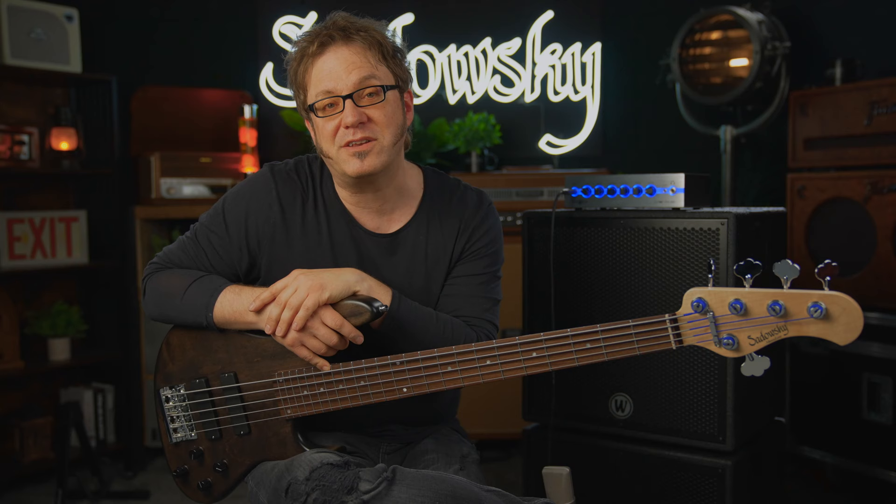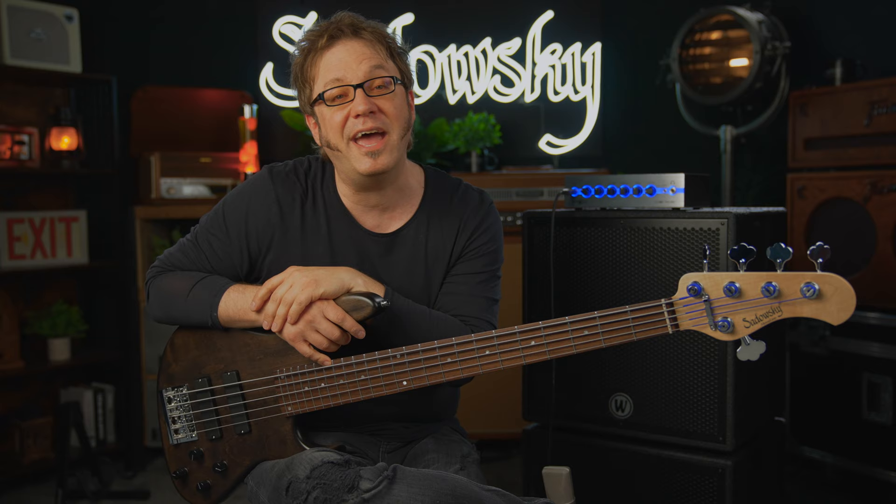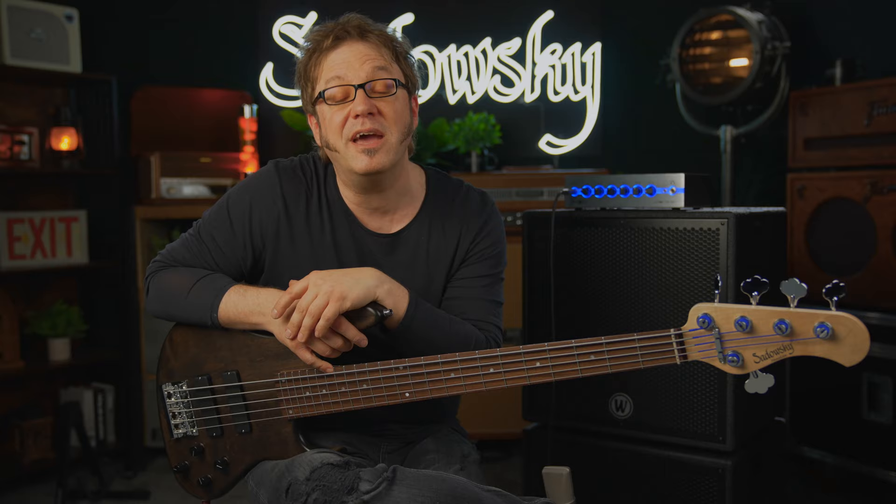Made here in beautiful Markneukirchen in the Vogtland area in Germany. If you like what you saw and heard, please hit the like and subscribe buttons, hit the bell for notifications on new videos, feel free to leave a comment or ask questions. If you want to find out more about Sadowski basses, go to sadowskybass.com. That's it from me — I'm Lars Lehmann once again for Sadowski Germany, and I hope to see you next time. Bye!